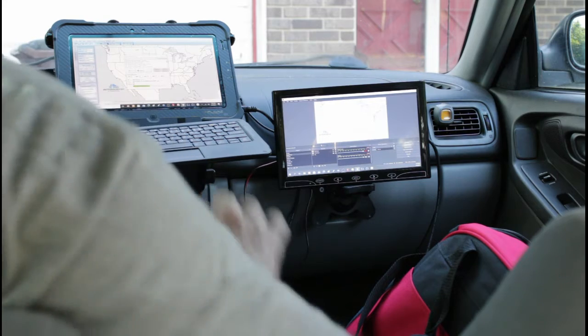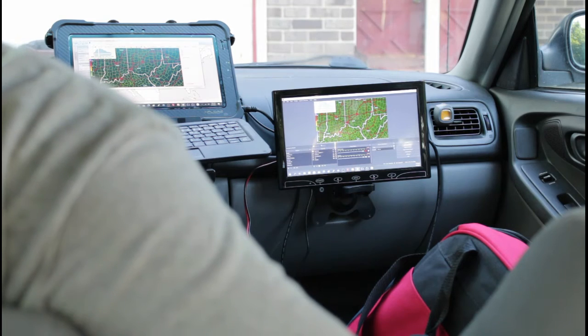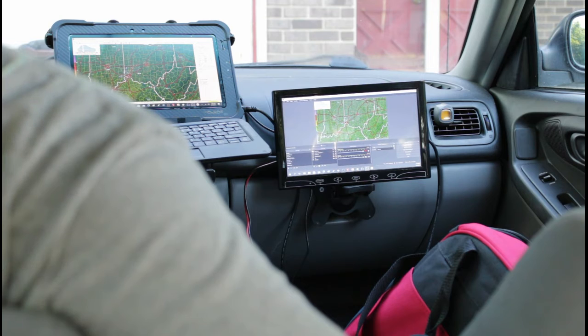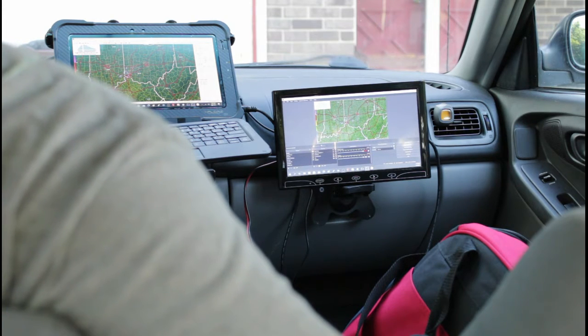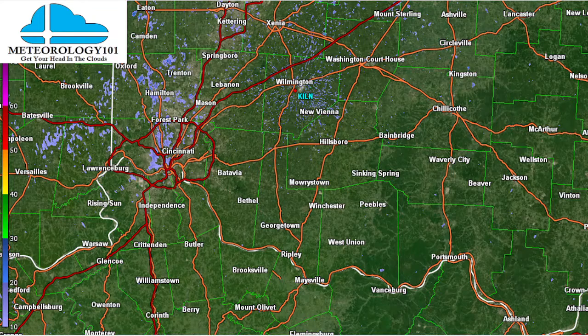We also have radar — I'll go to Control+R for radar. There's the radar screen. I'm going to start recording on this OBS software. Right now we're looking at the radar on OBS. I can always change the screen to a different scene.